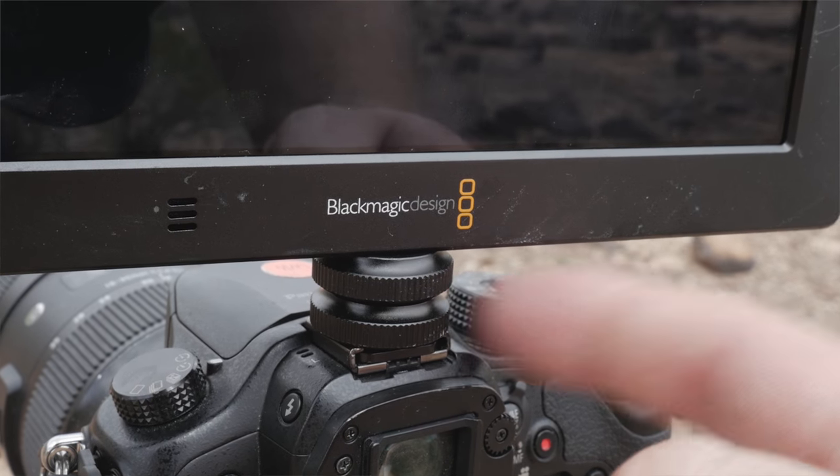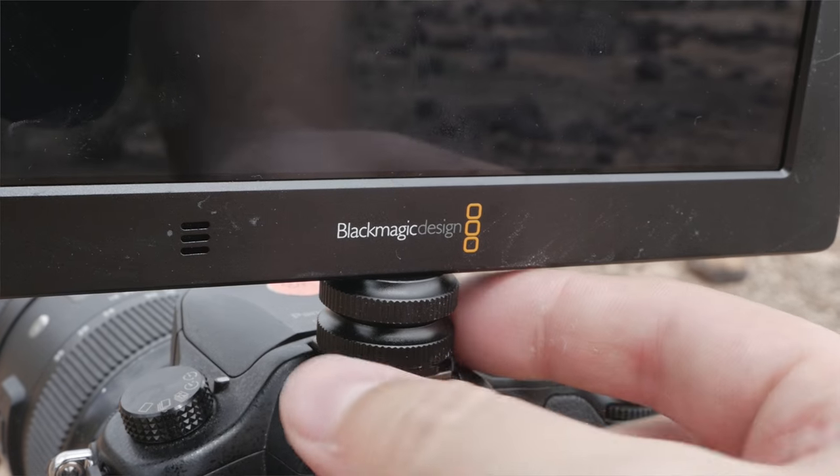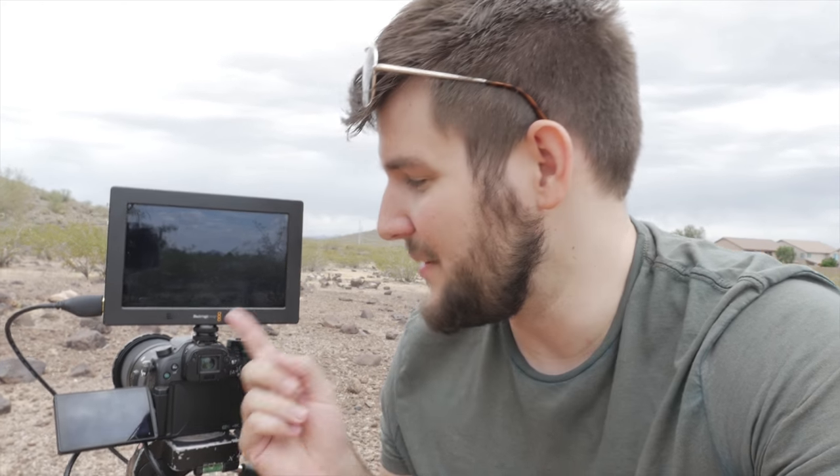A quick note about my setup — this is not ideal. I bought one of these cheap hot shoe to quarter-20 mounts, and the Video Assist is a little bit too heavy for it, so it can easily come loose, and you definitely don't want that to happen. I would recommend some other solution other than mounting it to the hot shoe — probably a rail kit — because this isn't going to cut it.